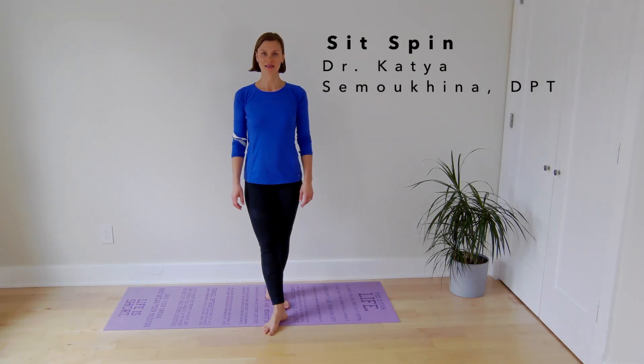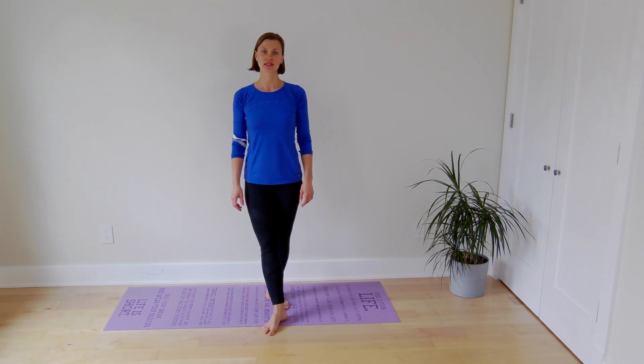Hi there, I'm Dr. Katya. In this video I'm going to demonstrate an exercise progression to improve your sit-spin position.